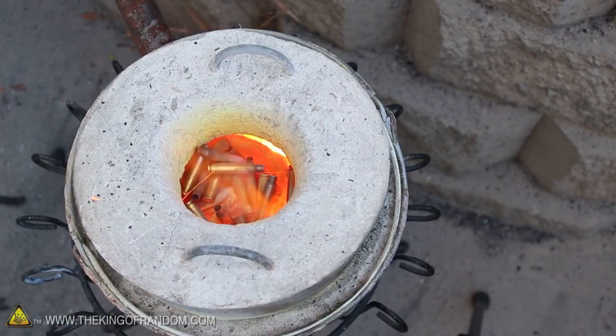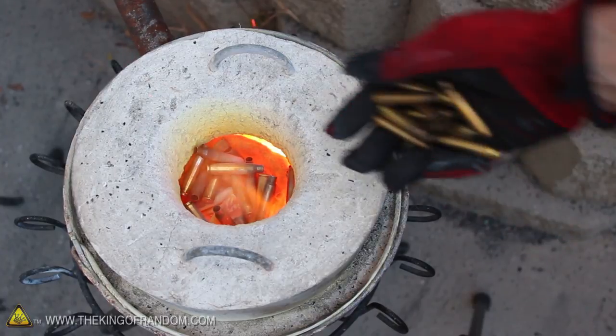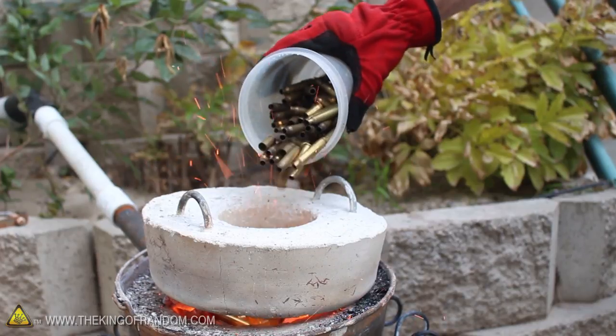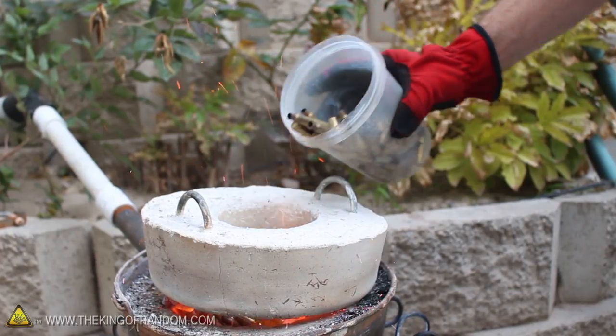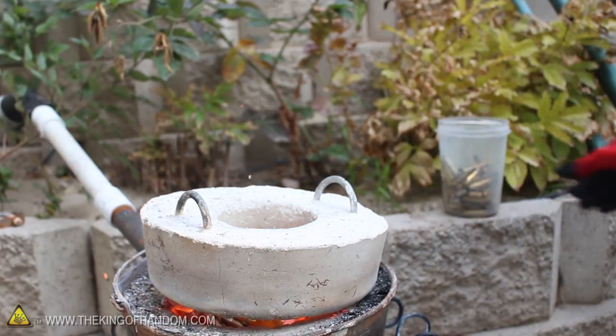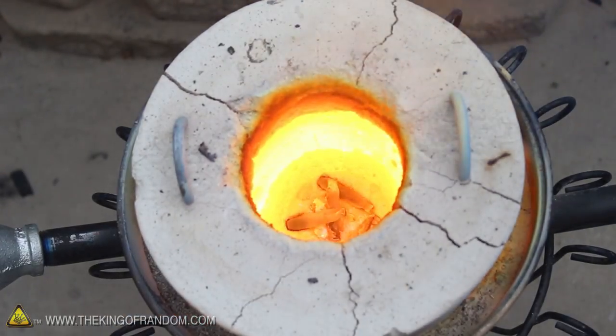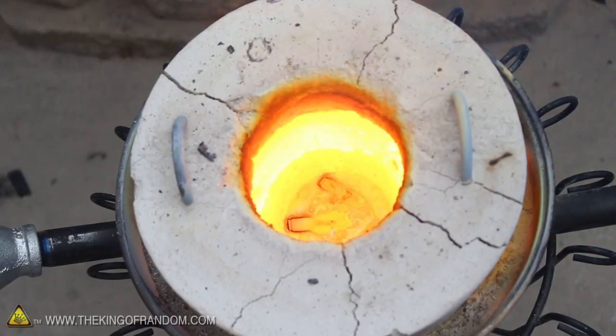Now let's fire up the mini metal foundry I showed you how to make in a previous project, and toss the empty shells inside to get them warming up. A lot of people have asked whether this improvised backyard foundry can actually get hot enough to melt brass, and the answer is yes — it can melt brass, no problem. In fact, you can melt copper, silver, and even gold without any trouble at all. And the best part is, you can do it on propane.